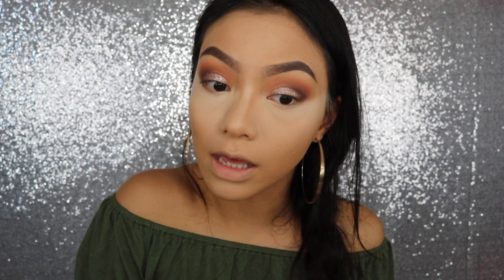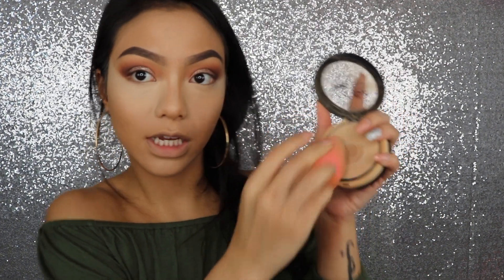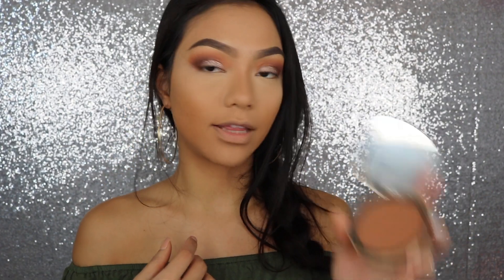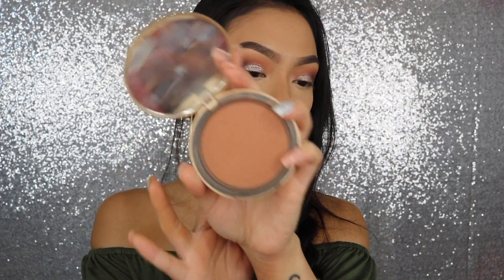This one is in Creamy Natural. I would go lighter actually because this is definitely a little too dark for the concealer, but it's okay. I'm just going to set it with my Beauty Blender — literally just digging into the powder and setting it.